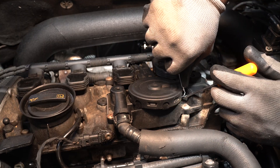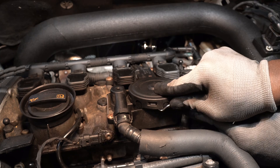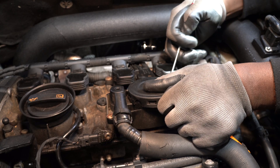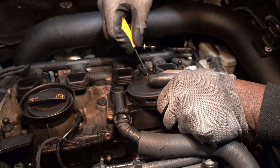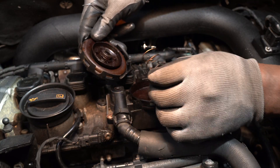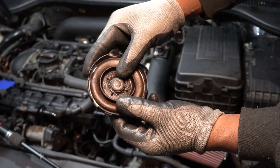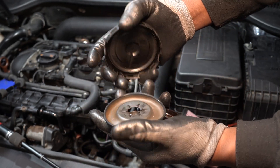I'm going to use the pick tool to pry and remove the PCV cover. Here you'll find the PCV cover. As you can see, the old diaphragm has a tear in the middle.